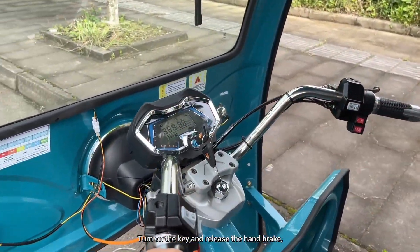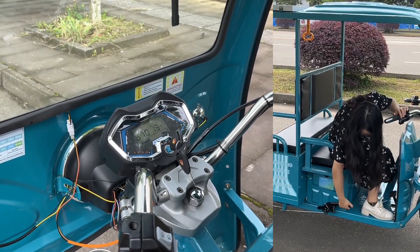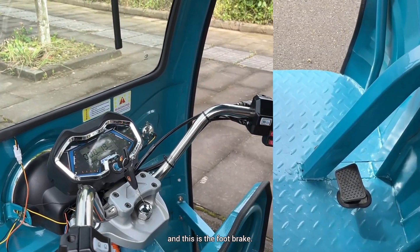Turn on the key and release the hand brake. And this here is the foot brake.